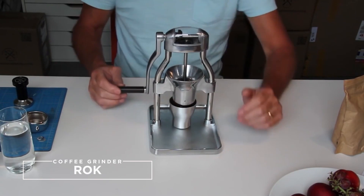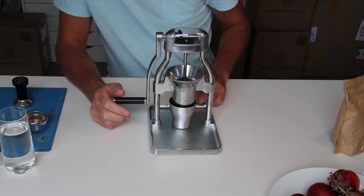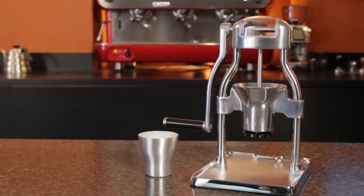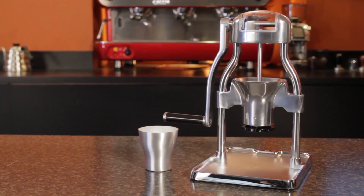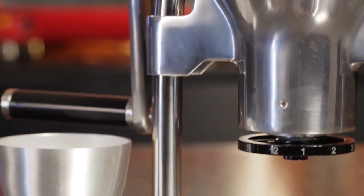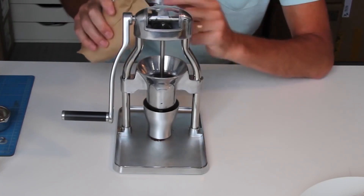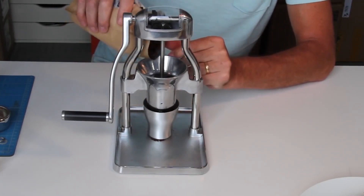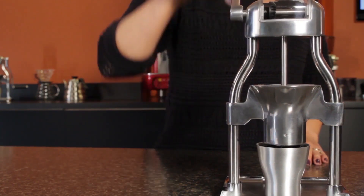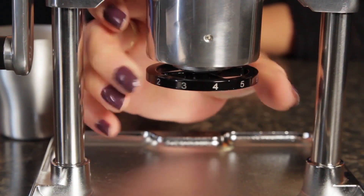9. ROK Coffee Grinder. Calling all manual brewing enthusiasts — the ROK Coffee Grinder is designed to facilitate a seamless grinding experience. From the ergonomically designed vertical handle to the non-slip ring to stabilize the apparatus and indefinite hopper capacity, the grinder has everything you need to grind with ease and speed. It also boasts 48mm stainless steel conical burrs. The only downsides I noticed were its portability and a grind that was relatively inconsistent at times — and it'll set you back $250.